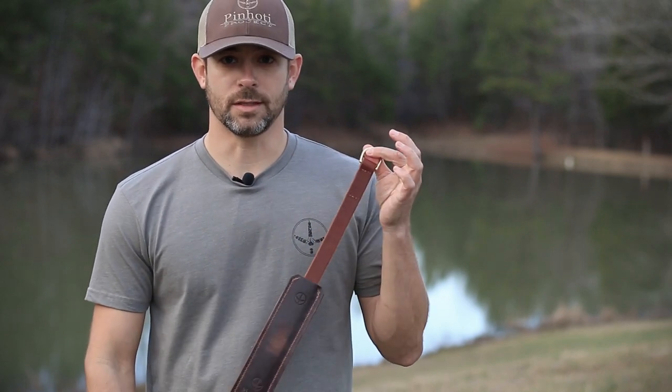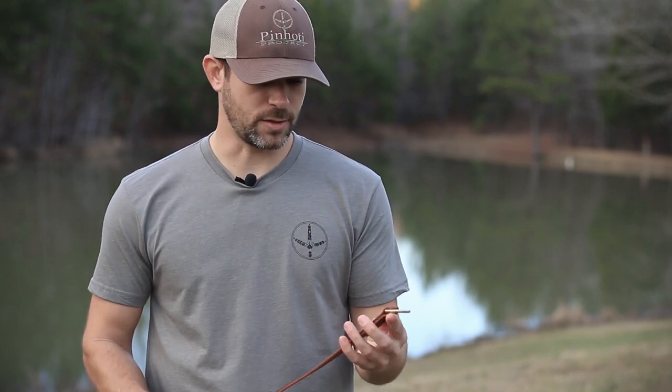I'm just going to work from end to end of this thing and tell you exactly why we did what we did, and just kind of showcase this puppy because I think you're going to like it. I know I sure do.